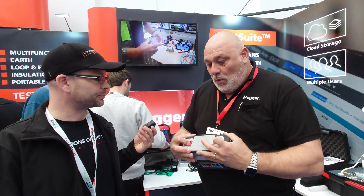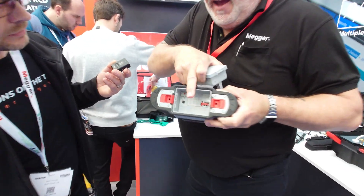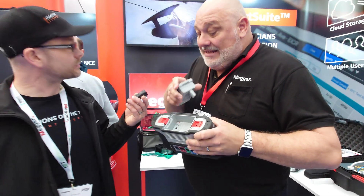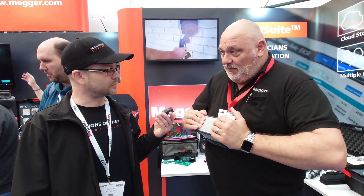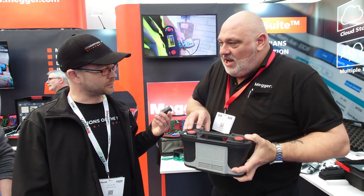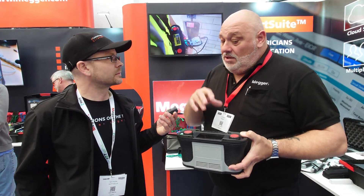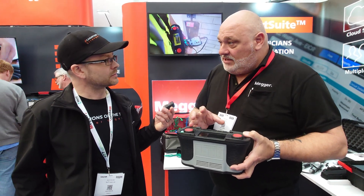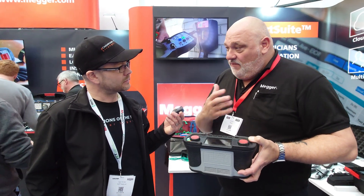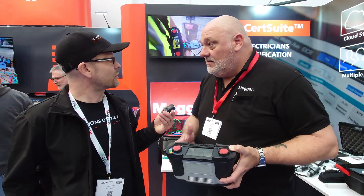This is lithium within here as well. In the bottom section there is a micro SD card slot, so this tester can literally be updated from there. If there's a change in the regulations or a change in the testing, you can update it — go online, download it onto the SD card, put it in, switch it on, and it'll automatically update. No sending the meter back to us.